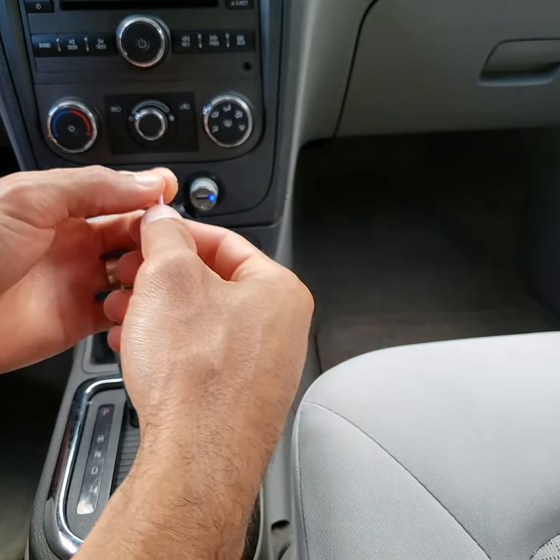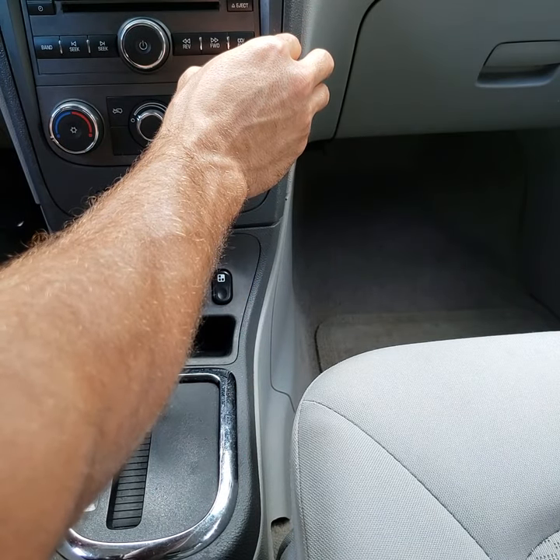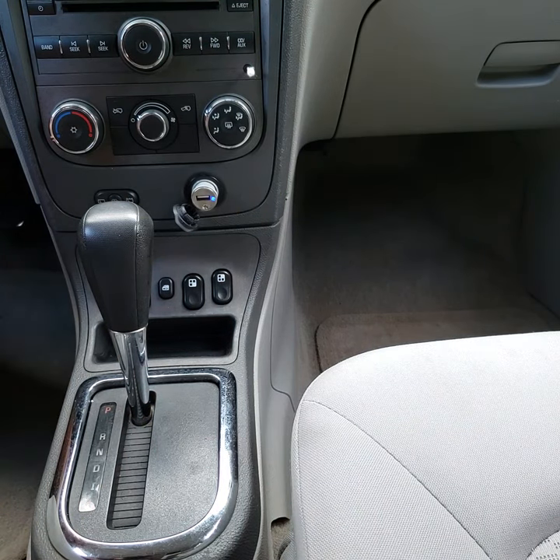Now you want to push this in until you can feel it push around that old port piece that is broken off inside.